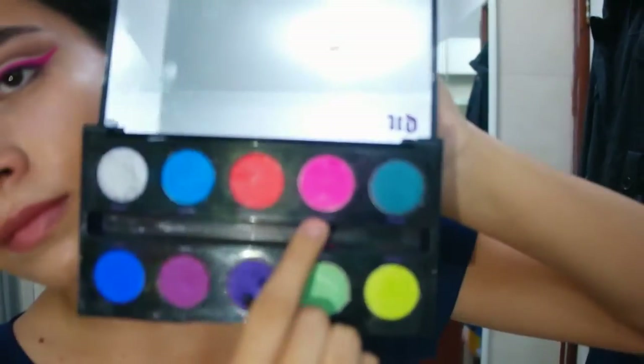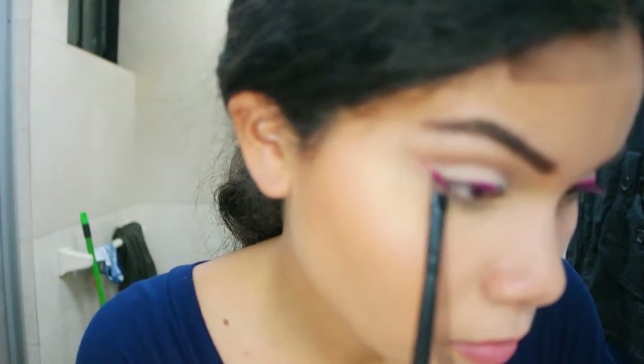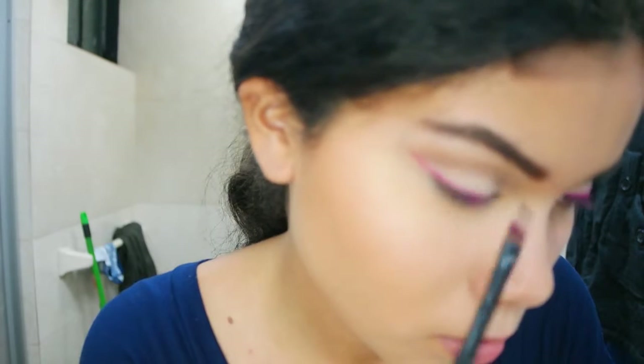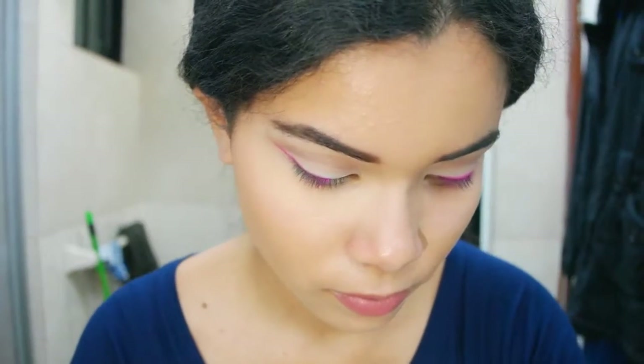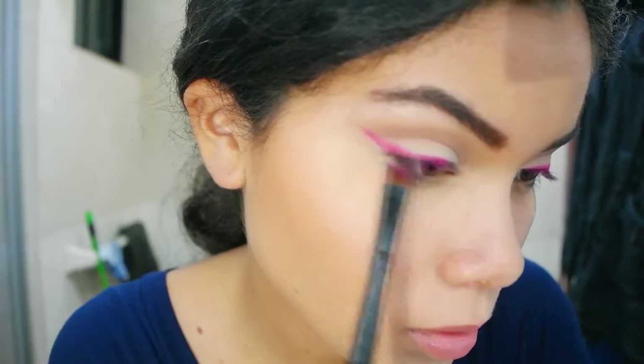And now I'm just going to pick Savage Wet from the Electric palette with an angled brush and trace the wing liner. I'm starting from the center of my eye and then creating a wing. You can take your time in this step — it's really up to you. Later, to create more intensity, you can just tap the eyeshadow on top dry, not wet, and that way you can create more intensity on your liner.